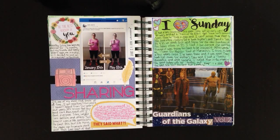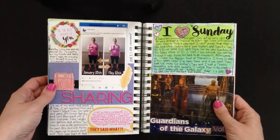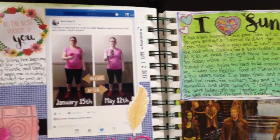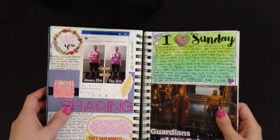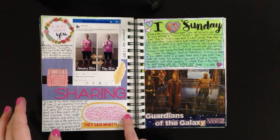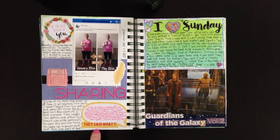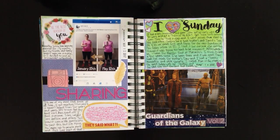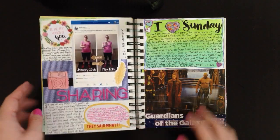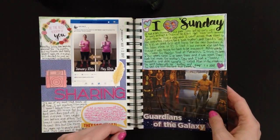The next one is called 'Sharing.' If you've been following my fitness planner journals, you know I've been steadily losing weight. A lot of my loved ones don't live in the same province, so they don't know. I posted a before-and-after picture on Facebook and it was one of my most liked photos ever — everyone was really proud of me. I wrote about it in here using a journaling card that says 'They Said What,' where I put down the kind comments people gave me. I used Dear Lizzy Thickers — the most dimensional things I've ever used — and some Chanel Little by Little embellishments.